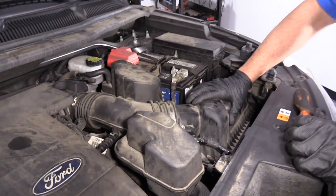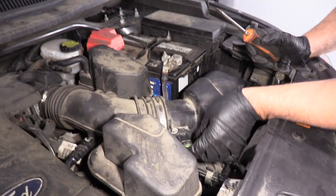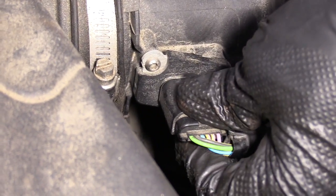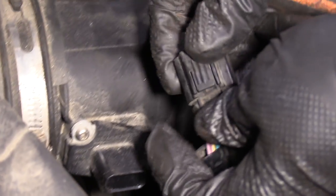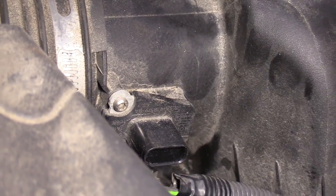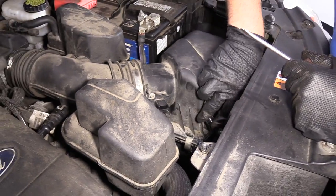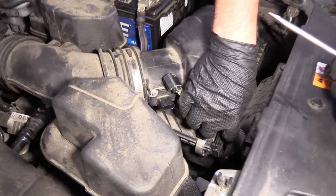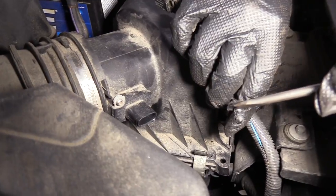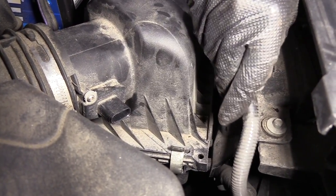The air filter box is right here. I'm going to disconnect this mass airflow sensor. There's a little button underneath here that unlocks it. Just push that button to release the lock. There's a wire that's connected right here to the box — you can pull up on it, or use a little screwdriver to get underneath and pry it up.